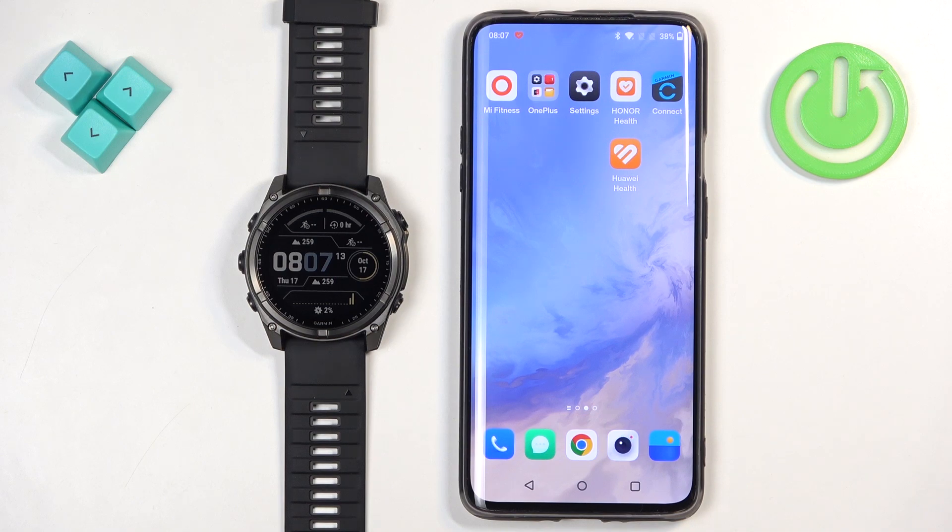To install applications on this watch, your watch needs to be paired with a phone via the Garmin Connect application. I also recommend connecting your watch to the Wi-Fi network and downloading and installing the Connect IQ Store application on the paired phone, because it makes installation of applications and watch faces a lot easier and more convenient.